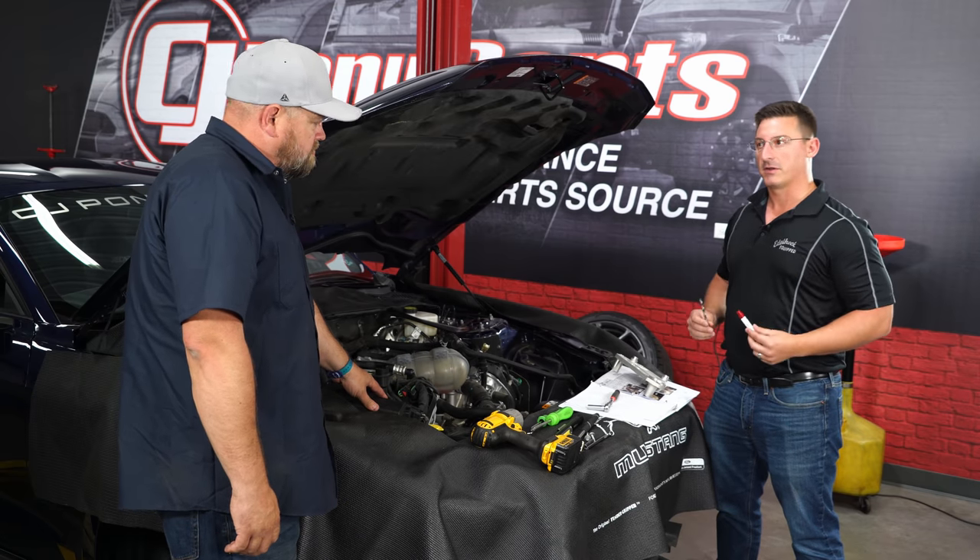With everything finished and installed under the hood, go ahead and reconnect the negative battery terminal. Before moving further, prime the fuel system and check for leaks. Because the intercooler system is not yet full of fluid, temporarily disconnect the intercooler pump connector so the pump doesn't run. Key on the power to prime the fuel system and check for leaks at the front of the rails and by any fittings and fuel lines on the supercharger fuel rails.